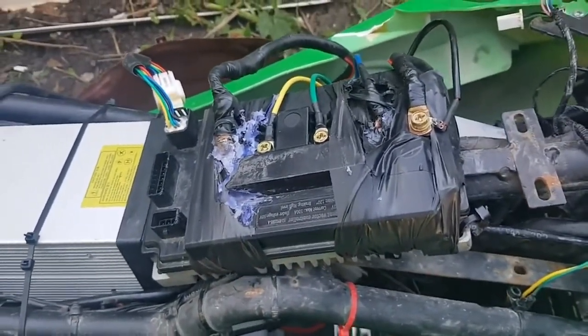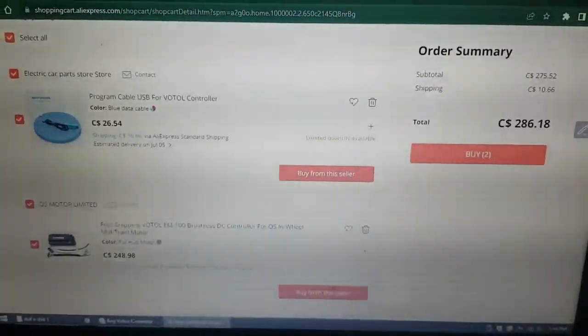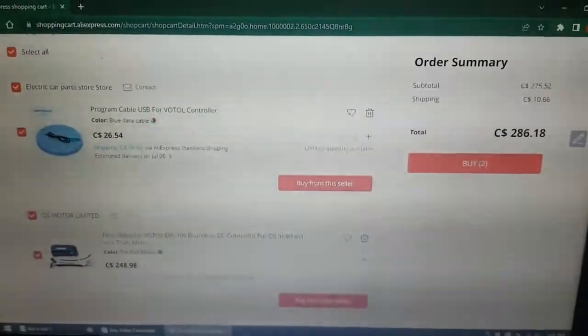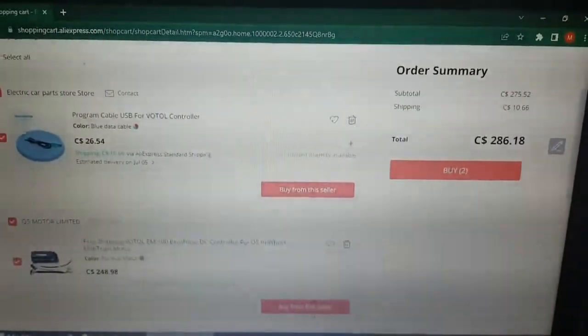I'm leaving a link to the controller down below, but here's what I'm getting. This is the controller and the program cable I will be ordering — it's just another EM100. It's my daily driver, so I can't afford the EM150 right now, so I just have to put in a direct replacement. At least I figured out what the problem is. Once I have it ordered and it comes in, I'll make a video of me putting the controller in. And when the BMS shows up, I'll also make a video of putting that in my battery and showing how it works and all the BMS settings.